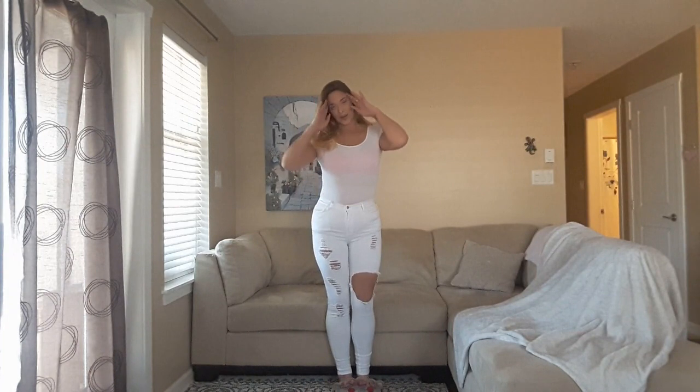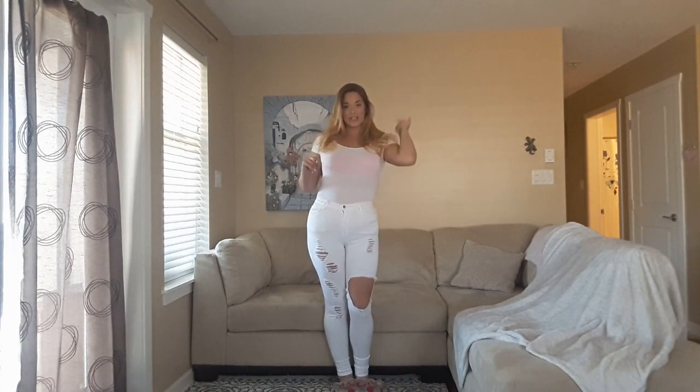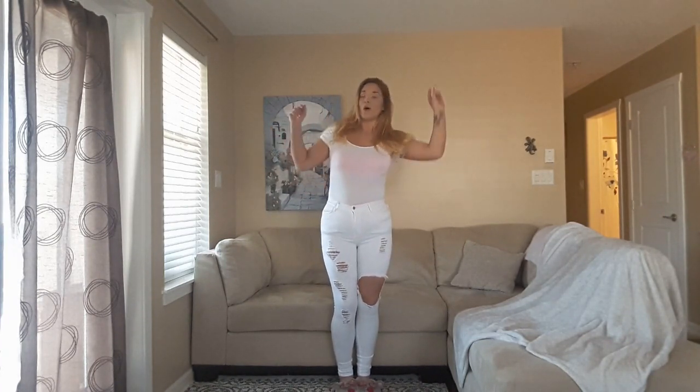The white is not my number one. Definitely the black ones are number one, red is number two. I haven't tried on the blue ones yet, so let's try those on and see what we think.